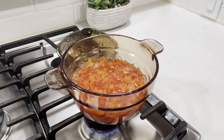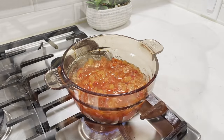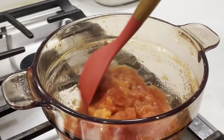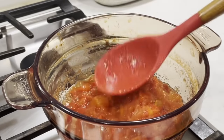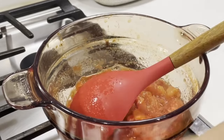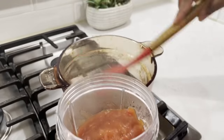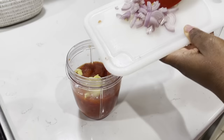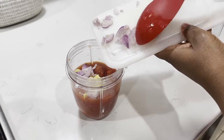Do you see all that water that came out of the tomatoes? Although I didn't add any, I allow it to continue simmering until most of the water has gone down, just like this. You can see how nice and thick it is beginning to look already. So it is time to transfer it into my blender. I'll then go ahead and add in the garlic, ginger, and shallots. You may use regular onions if you prefer.